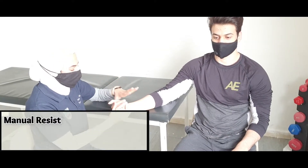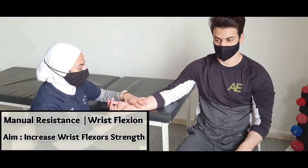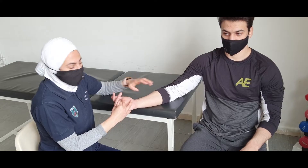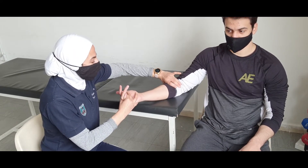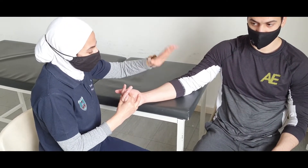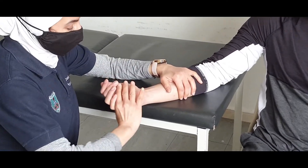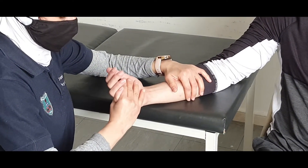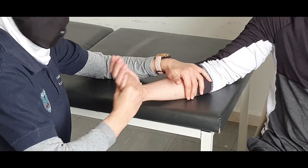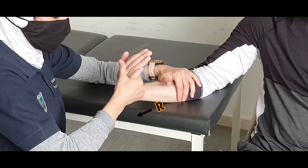Manual resistance exercise for the wrist movements — we will start with wrist flexion. We will apply the manual resistance from a supinated forearm. The client is sitting and relaxing the forearm over the bed. I will stabilize with this arm, and with this one I will apply the resistance, holding from the dorsal aspect of the hand. I'm going to bend your wrist like this. Okay, go — relax.